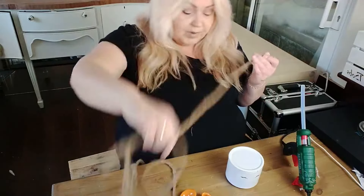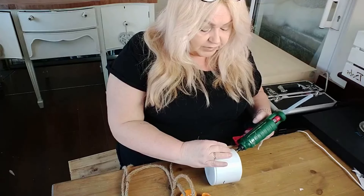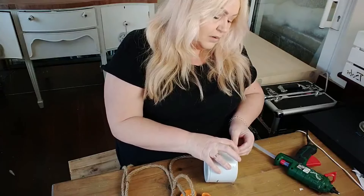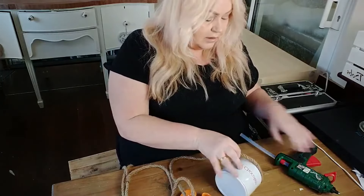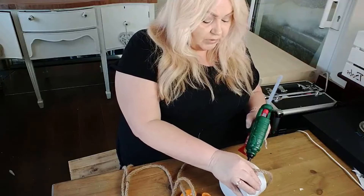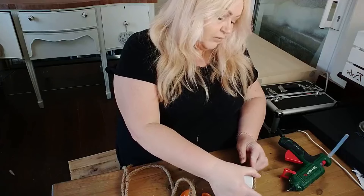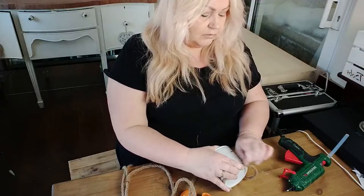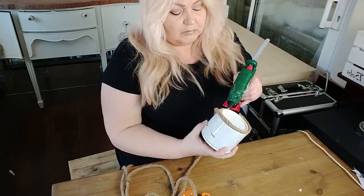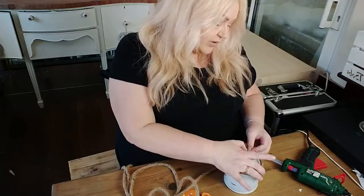So now I'm just going to start with the rope by wrapping it around the bottom. I'm just going to put a little dot of hot glue to hold it in place, and then I'll put a little bit more glue as I'm going around just as I get started. To get the first row in place, and then as I get towards the end of the first row I'm going to slightly move it up to start the second row.